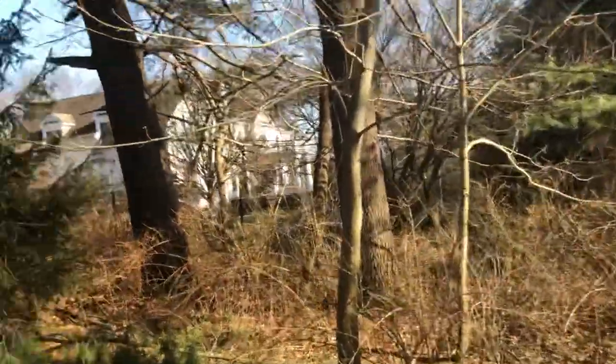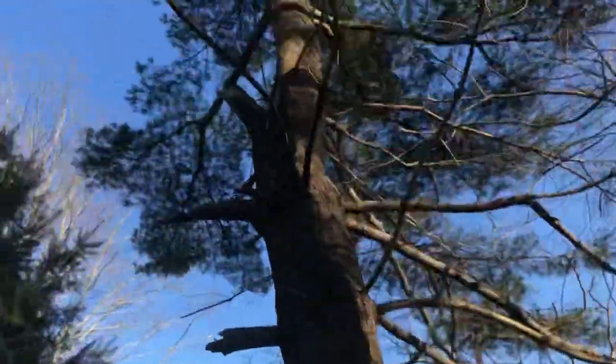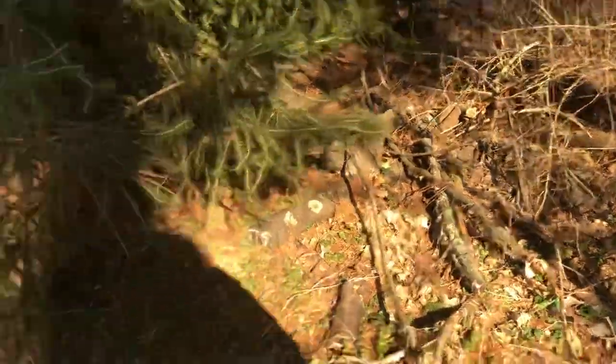On another note, when the guys came to prune they left some debris — this big old piece as well as a big pile of logs in the back that they apparently cut off this tree. Next time our crew is in town, could this please be removed.